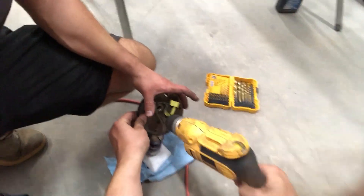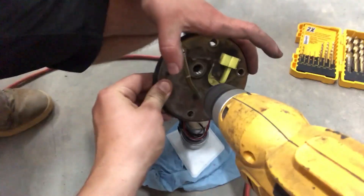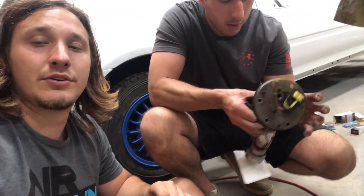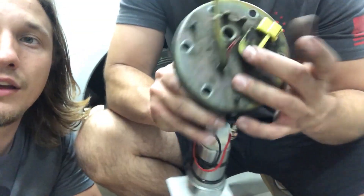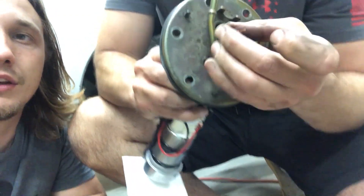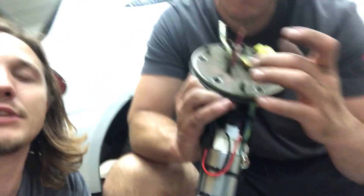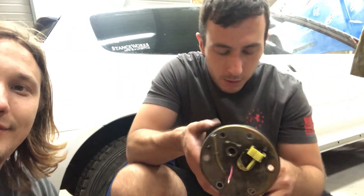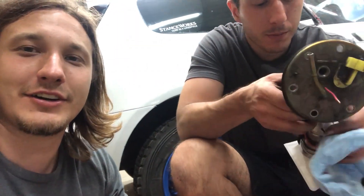We just got the fuel pump harness running through the hanger. Danny's about to throw the fuel pump in and get it wired up. Don't do this at home because you'll get fuel splashed on you while you're doing full pulls. It's a drag car, who cares?